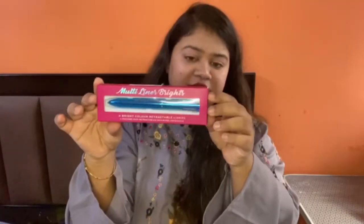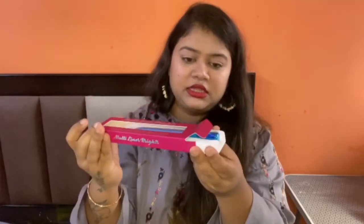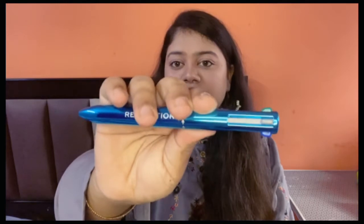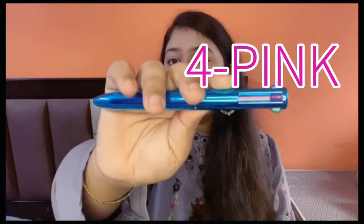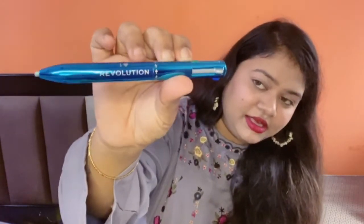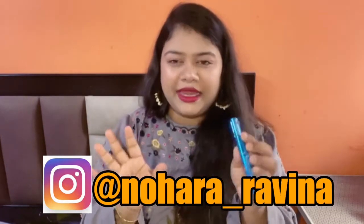The packaging looks like this — it's a pen format and you get 4 shades of liners. First one is blue, second is grey, third is green, and fourth is pink. The packaging is good and the pen material is not light — it's hard and sturdy.